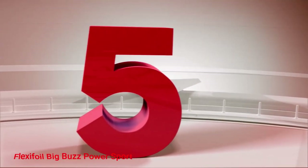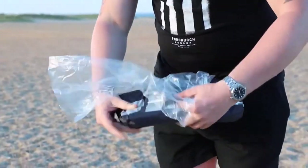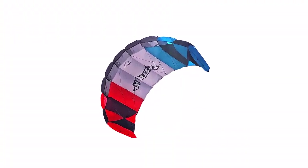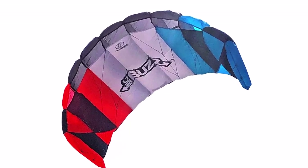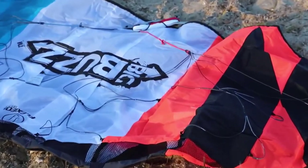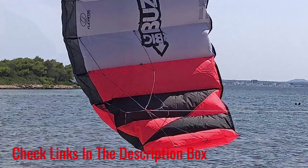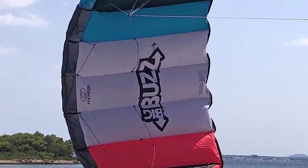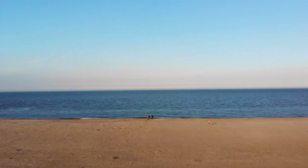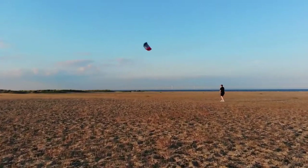Number 5: Flexifoil Big Buzz Power Sport. Easy to control and safe, the Flexifoil Big Buzz Power Sports Kiteboarding Kite is perfect for active families who want to enjoy a fun day at the beach. With a large sail and strong lines, this kite is safe for adults and children over the age of 12. This kiteboarding kite for beginners comes ready to fly and can be set up in less than 5 minutes. With easy-to-follow instructions, users can get the hang of flying and controlling their kite in less than 15 minutes. What we like about it: it's ideal for families with children over the age of 12; the quick-start design can be assembled in 5 minutes; it's easy to learn in just 15 minutes; and it features a virtually indestructible design.